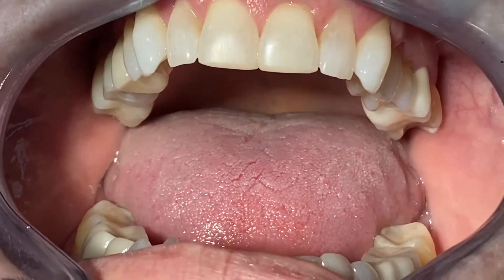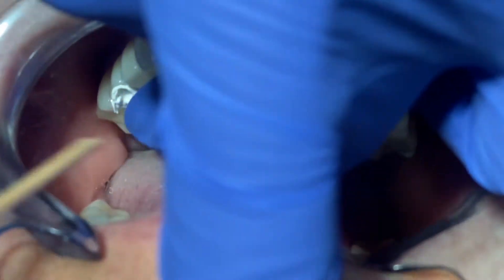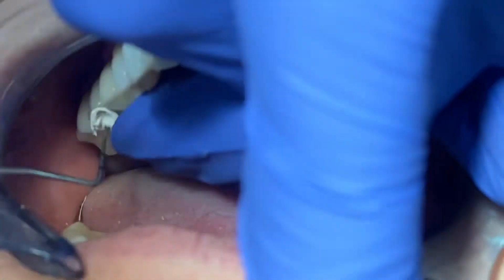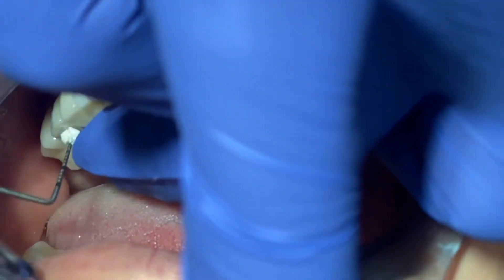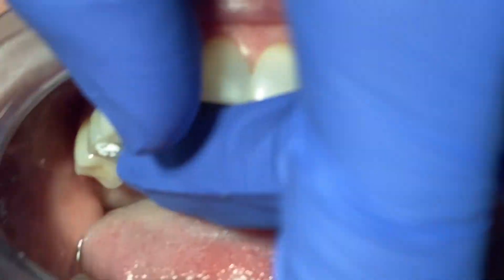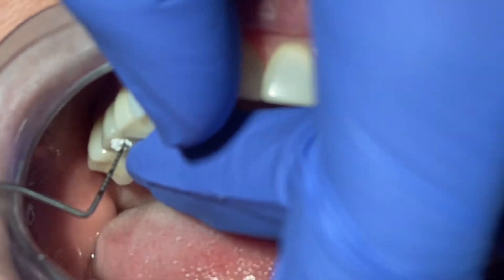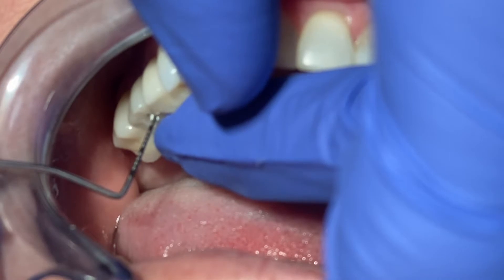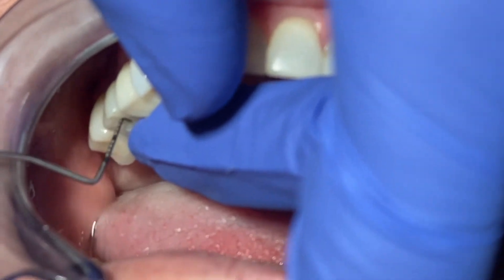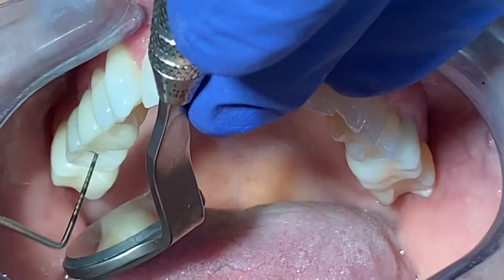Pretty much put the Teflon tape through the screw access hole and use a condenser or similar instrument to press it all the way in. You can use other materials — wax, cotton pellet — but we found that Teflon works best. It has the highest chance of properly sealing what you put underneath the composite.